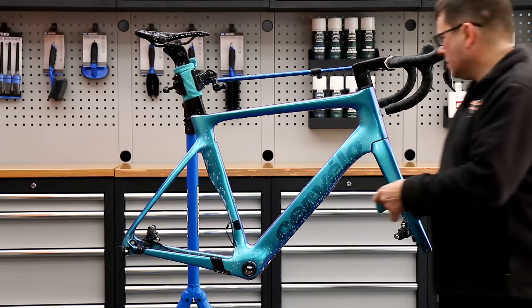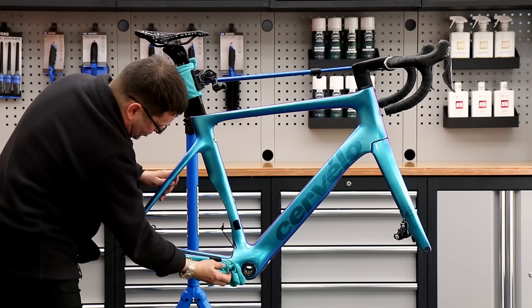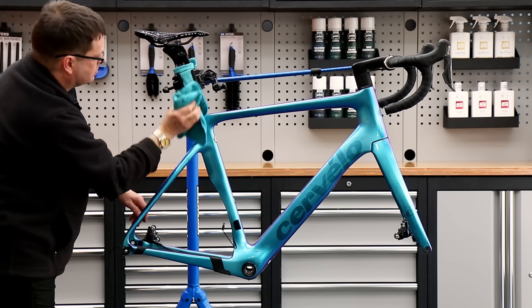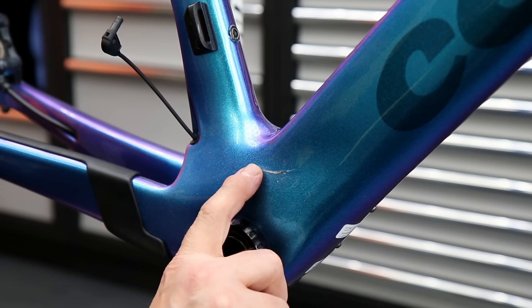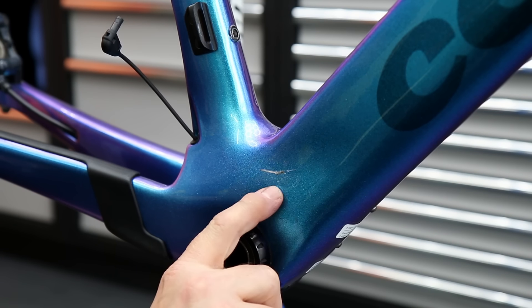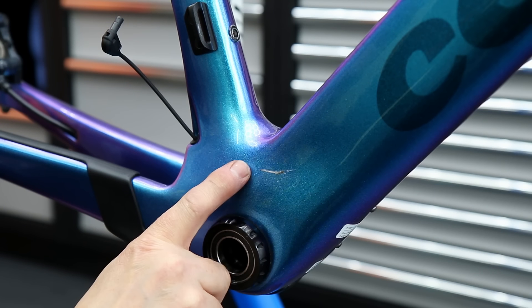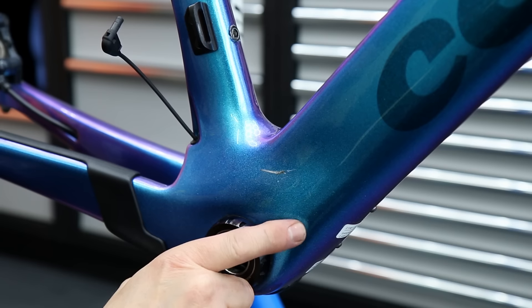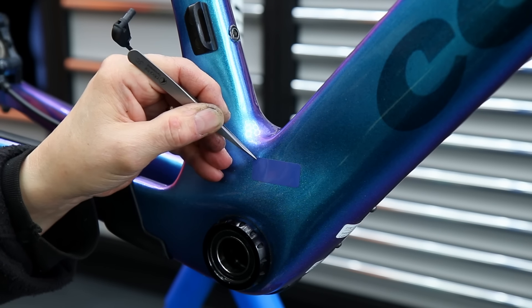We're going to give this bike a soapy wash down with a microfiber towel. There's no point in getting this super wet - we just want to wipe off the dust, and then we're going to address a couple of marks on this frame. The chain must have been dropped at some point and has skimmed inside that frame. Great shame on a paint job like this.